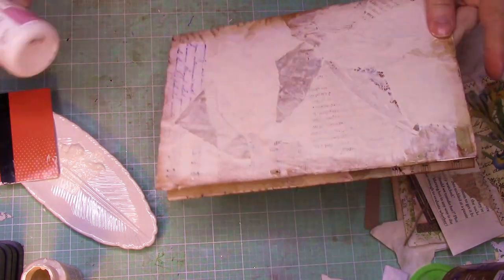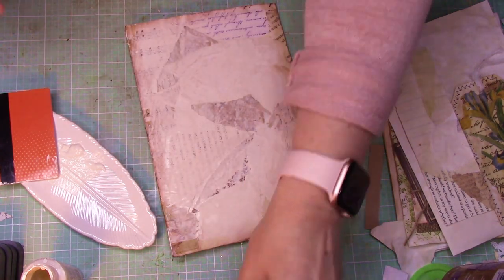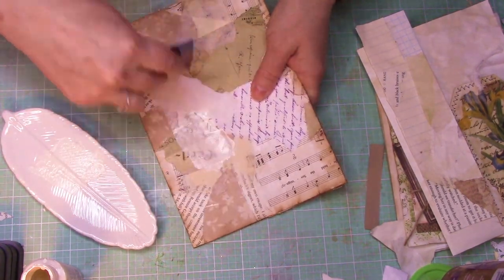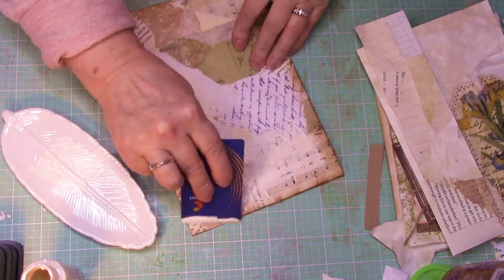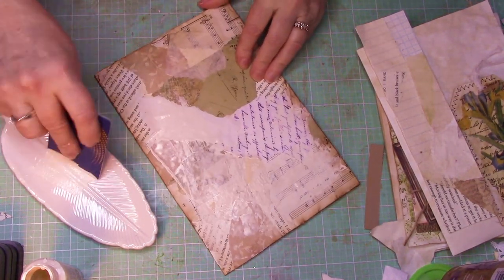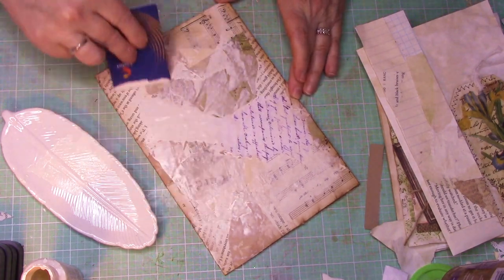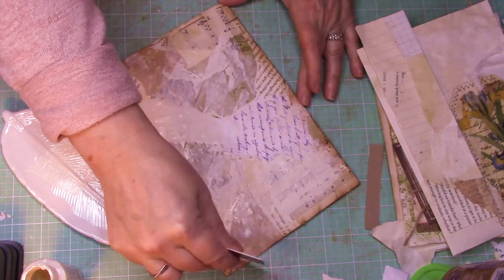You could use your wonderful master board with your great — to me it reminds me of a crazy quilt — you could do that and just call it good, or if you want to do this extra step, you can. Either way, it's up to you — that's the beauty of it. I want that distressed look in areas where I don't want it just a solid color. If you want a solid color, go ahead and take your paintbrush and do that. That's not the look I'm going for though.